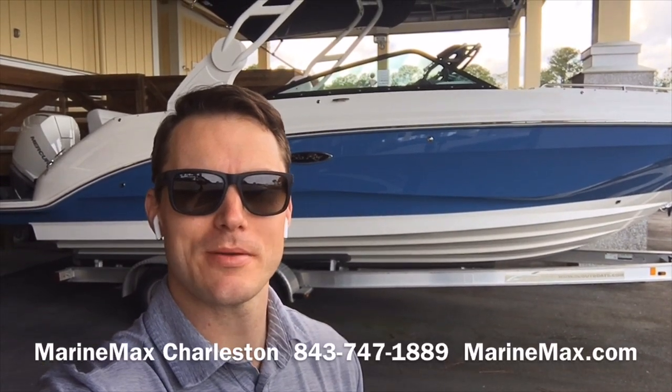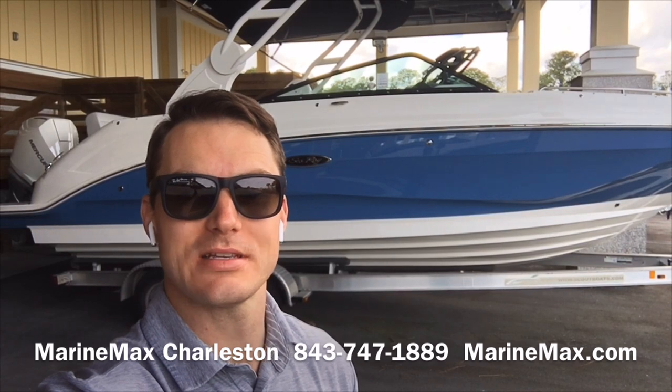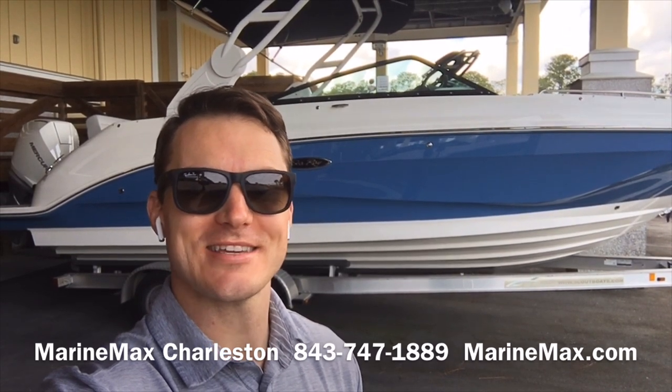Hi, this is Carl Anderson with MarineMax Charleston, just off Daniel Island, and today I'm going to take you through a 2020 Sea Ray 250 SDX outboard.